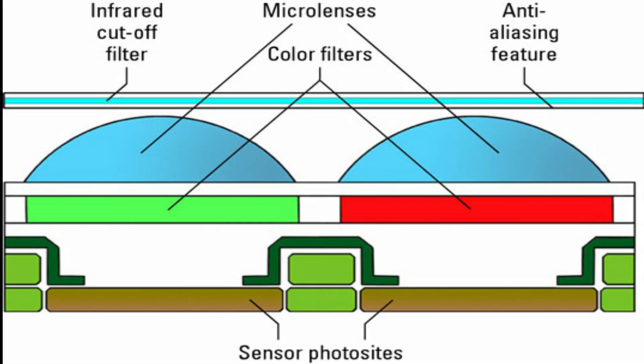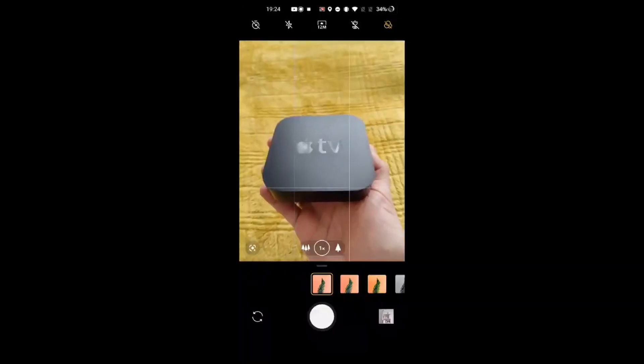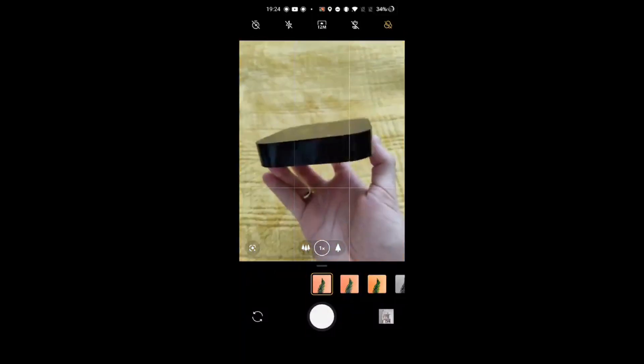Generally in camera lenses there is a filter layer implemented to block infrared light coming from objects, but that is not the case for the OnePlus 8 Pro's 5-megapixel color filter camera sensor. So we may conclude that it is not X-Ray — it is rather infrared, which is not harmful to the human body.